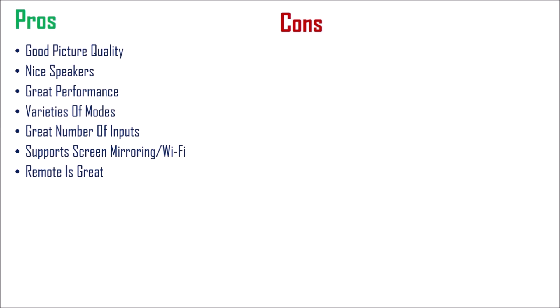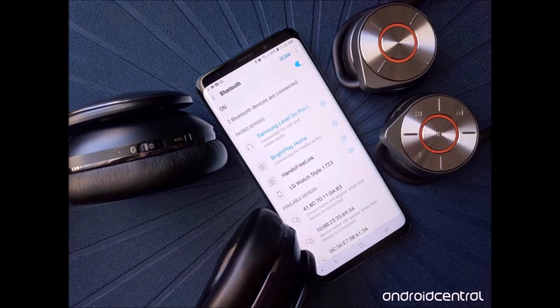The first one is literally the biggest problem — it's that it does not support Bluetooth. Yeah guys, this is a very, very vast problem. You are not able to connect your Bluetooth devices, such as your phone, your headphones, or a Bluetooth keyboard for typing.